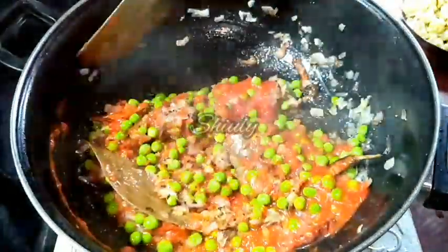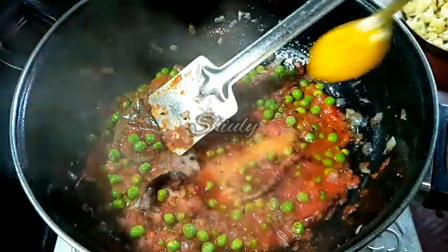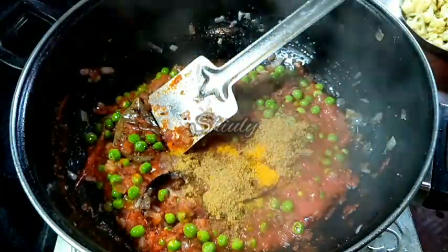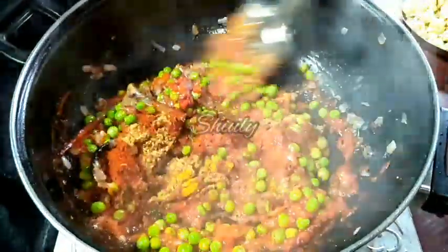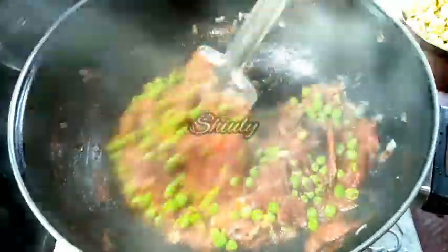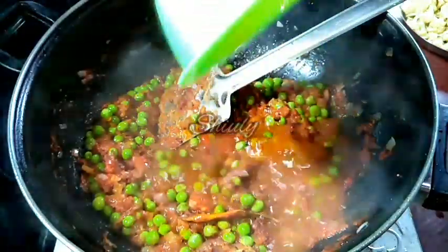After adding the tomato puree, we add the spices: salt to taste, half a teaspoon of turmeric powder, half a teaspoon of coriander seeds powder, and red chilli powder according to taste. I am not adding garam masala here — I will add it at the end for a fresh flavour. Now adding a little water to wash the bowl of the spices.